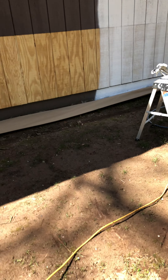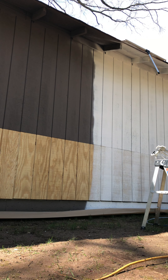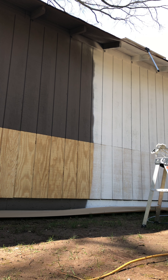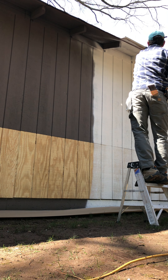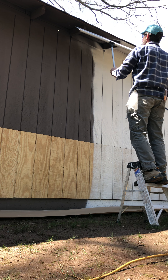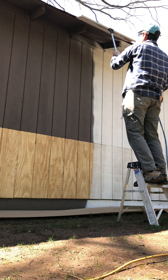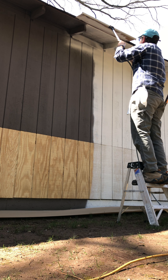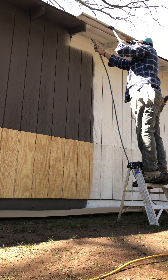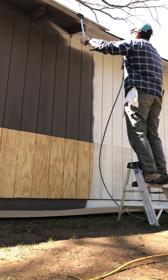Let me set this up and I'll show you how this works. I'm going to get my step stool here and take our paint shield and just push it up underneath the shingles here, spray the paint through there to get good coverage, and then move it down.